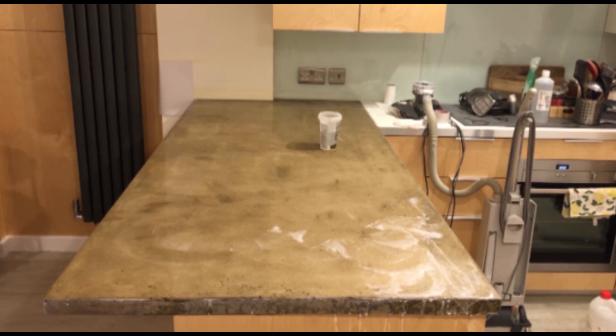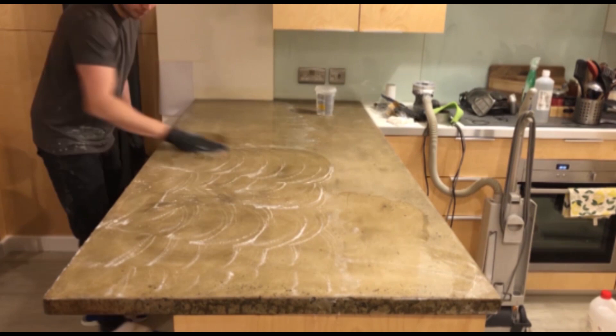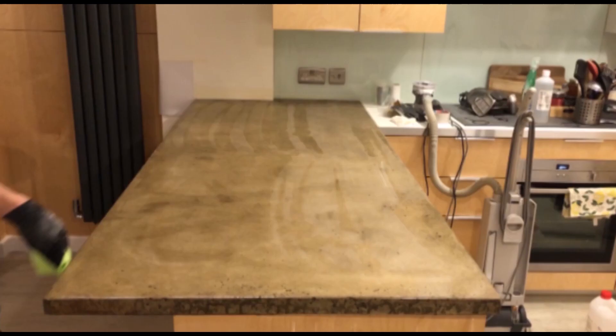The final wet polish will be 1200 grit wet and dry paper, and this will give us a good base to start using the machine polisher and liquid polishers afterwards. This gives a nice consistent and even matte finish across the surface. You can see we've now got a very fine 1200 grit matte finish. I'm going to give it a quick dry wipe over and then we'll start polishing with the polisher. You can see this indentation that was quite big before is now very small and will be limited to a small area.